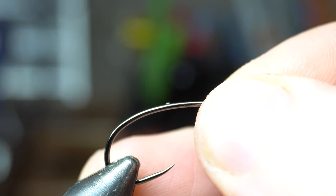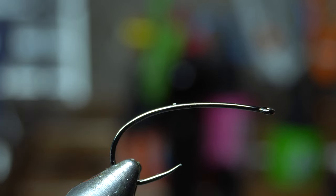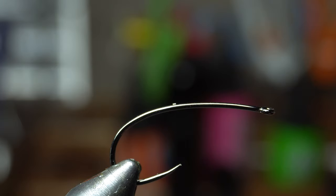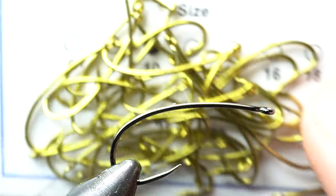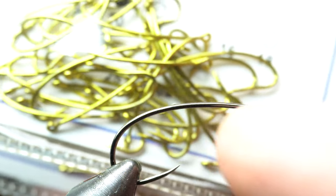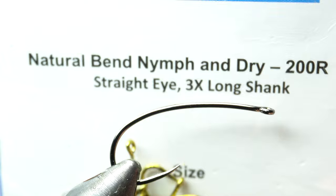Today I am tying on a Firehole Sticks number 718 in size 8. I am sponsored by Risen, but that's not why I use their hooks — I do like everything they have. They just don't make this particular style hook, which is generally the 200R in a different format. Risen makes a curved long shank hook and that's what you want to use. They're a great price and good quality.